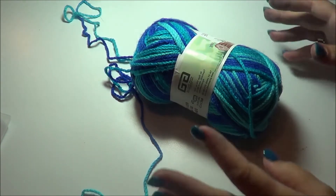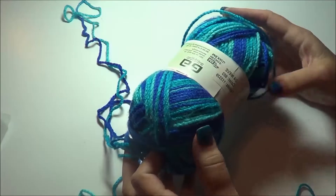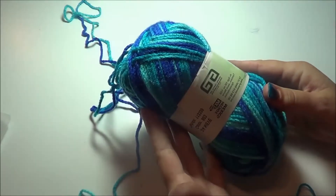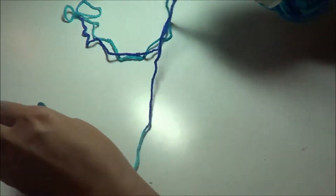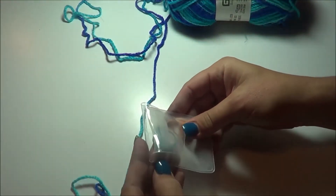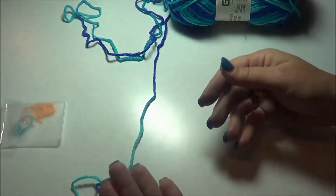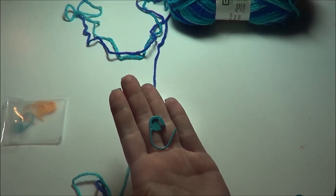For this tutorial you're going to need some yarn of your choice. I just have a number four worsted weight here. I don't have a brand to share with you because this comes from Mexico, but I know it's a number four because I've tested it out. You're going to need some stitch markers — just a regular stitch marker. You can use a bobby pin or a piece of yarn or anything like that.